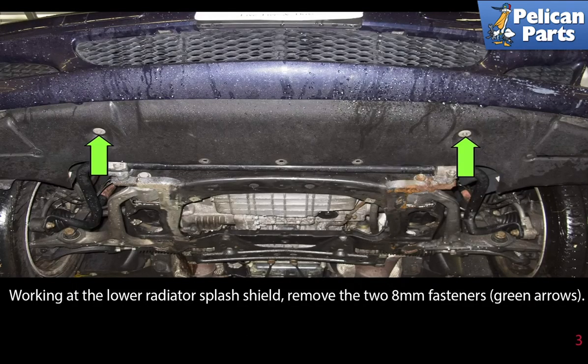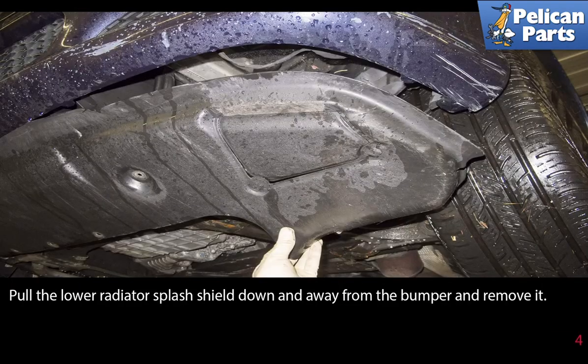Working at the lower radiator splash shield, remove the two 8mm fasteners as indicated by the green arrows. Pull the lower radiator splash shield down and away from the bumper and remove it.